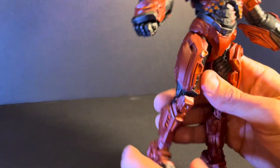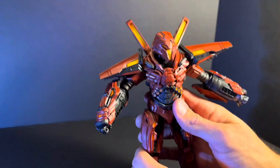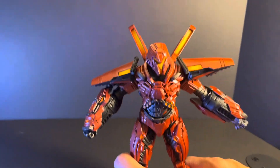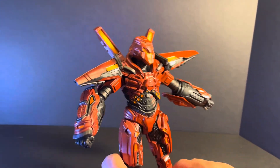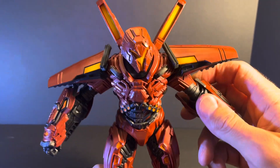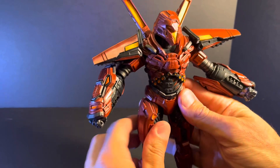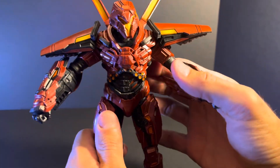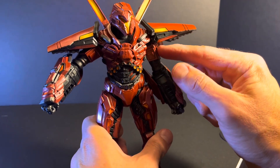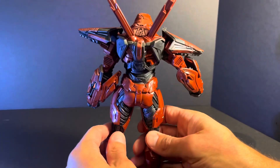A few of my gripes: he doesn't come with a flight stand. Everything about this figure tells me he should be able to fly, kind of like a Hulkbuster or Iron Man — he's just a character you wish had a flight stand. I also wish he had a little bit better articulation around the shoulder and bicep. But there's a lot of detail on this mega figure.